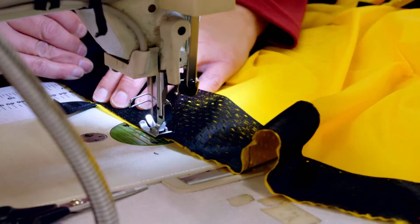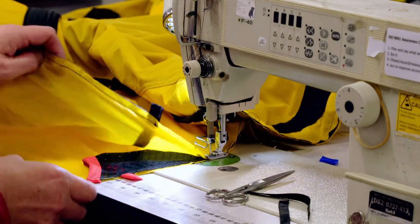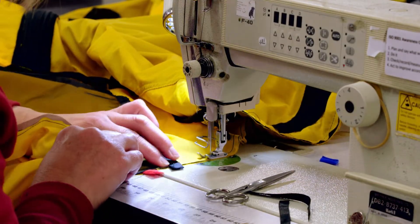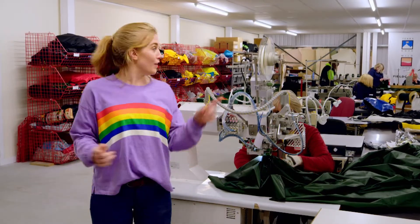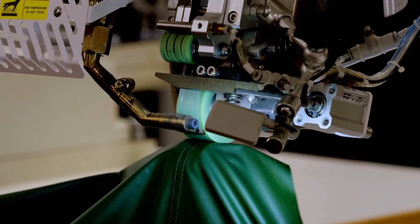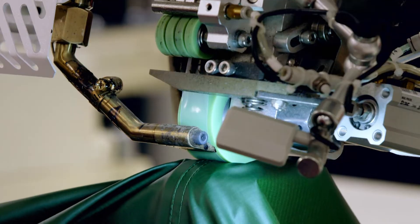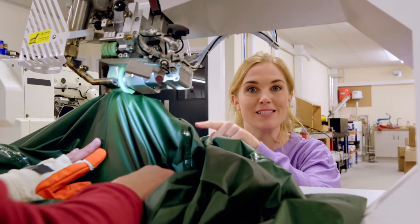If you look really closely, you can see that the mesh has lots of tiny holes in it, and those holes will keep insects outside of the tent while letting fresh air in. And lastly, Dawn sews in the sleeves where the tent poles go. But when the seam is stitched, the needle makes tiny holes in the nylon, and those holes mean rain can get in — we don't want that. So to make the whole tent waterproof, it's brought to the taping machine. As the fabric goes through the rollers, the tape is heated by really hot air, which melts the tape so it sticks to the fabric, making the seams waterproof.